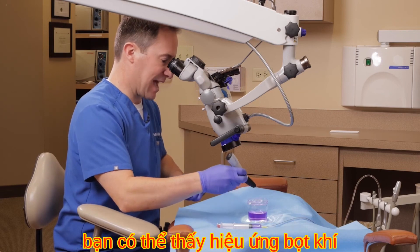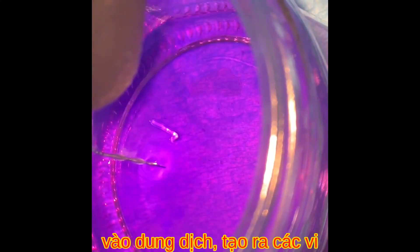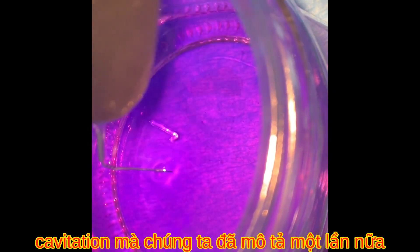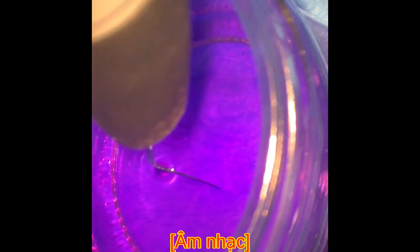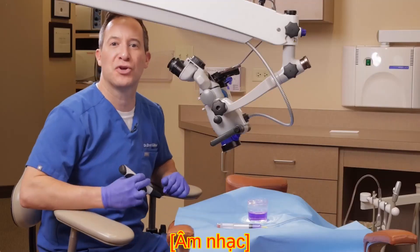Let's see how it acts in solution with a little dye. Right at the tip where it's most active, you can see the bubbling effect creating microbubbles in the solution — this is the cavitation we described. Ultrasonic activated irrigation uses an in and out motion, and this is the Endo-Ultra unit.